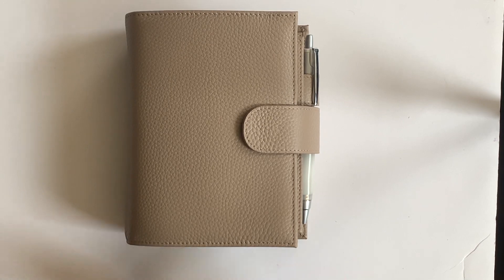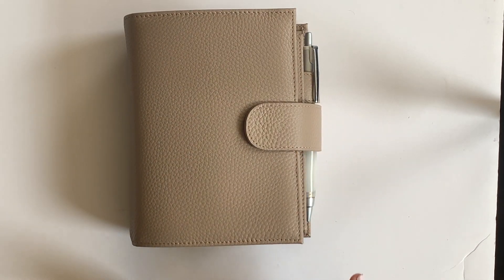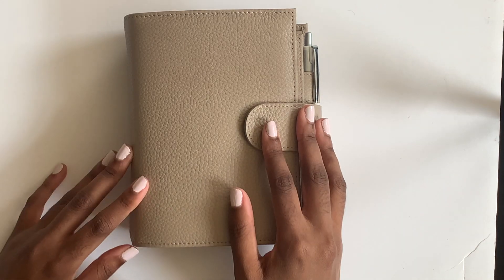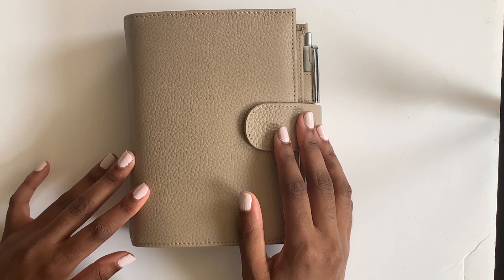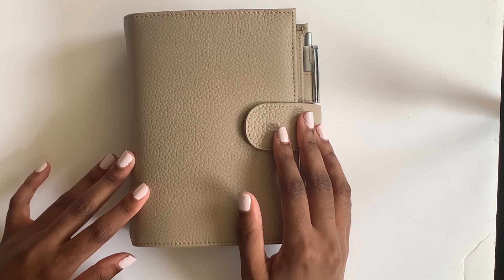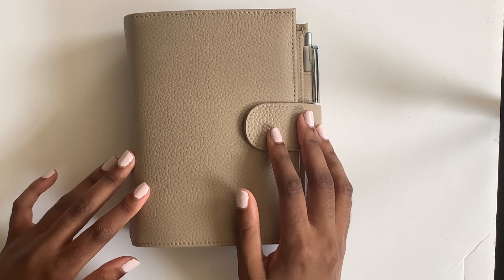Hi everyone, welcome back to my YouTube channel! I'm so excited to share with you today my Moterm Brisa in the color taupe and my September setup. If you're new to my channel, my name is Alexis - I make planning and lifestyle content related to how you can live pretty and productive.